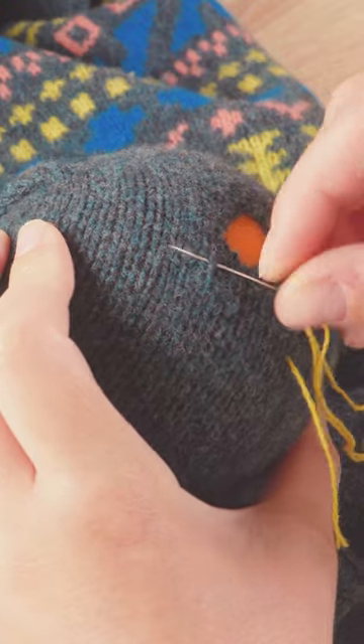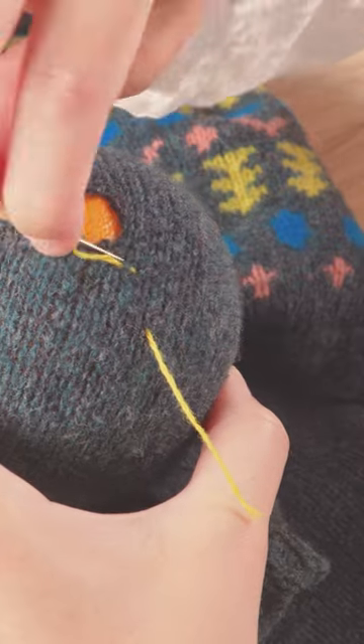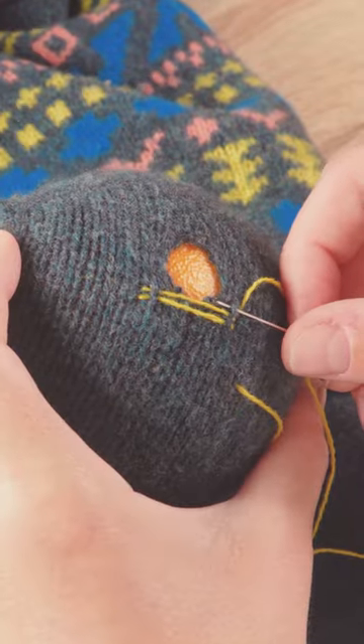Take the yarn across the hole and then anchor a stitch there too. Then you simply repeat the process, anchoring the yarn at each side until the hole is covered.